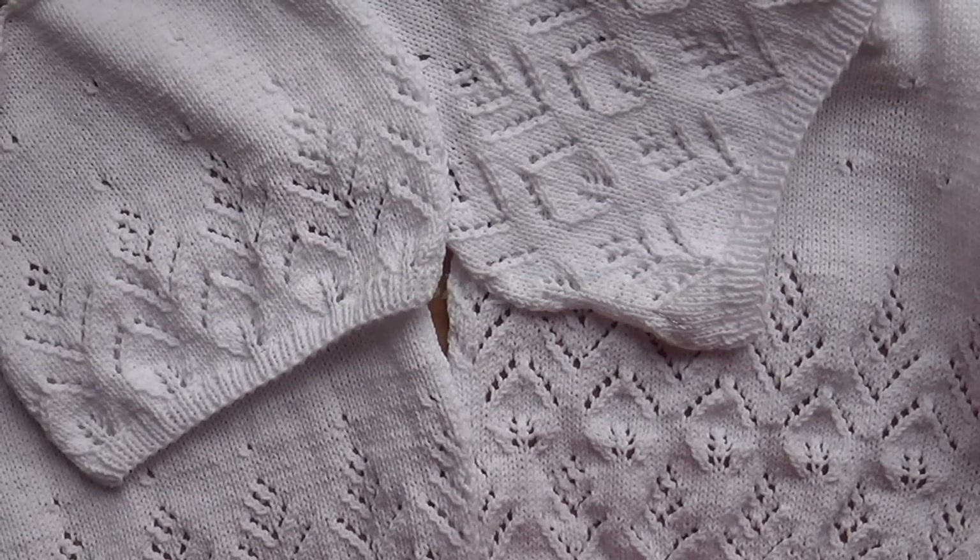Хочу напомнить, какая вещь стала прообразом моей летней футболки. Отсюда я взяла узор и горловину. Все остальное мне пришлось изобретать самостоятельно, потому что я немного была ограничена в количестве пряжи — это выяснилось, когда перед и спинка были уже связаны. В предыдущем видео я говорила, что не хотела бы, чтобы она была такая короткая. Длина рукава мне нравится, но пришлось немножечко его изменить. Вот такая обложка — журнал «Вязание. Ваше хобби», пятый за 2005 год. Спасибо авторам, что придумали такую замечательную футболку.